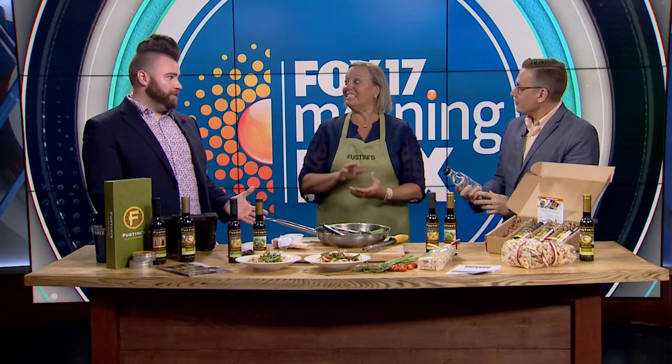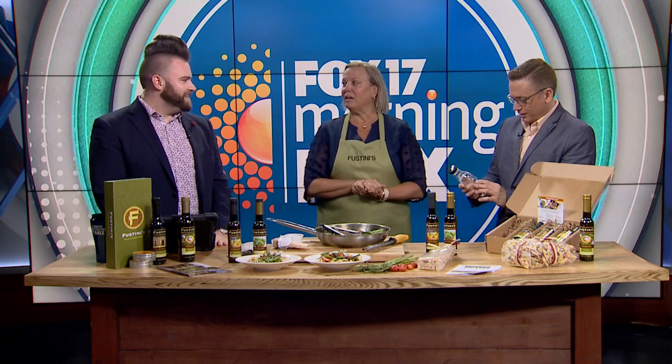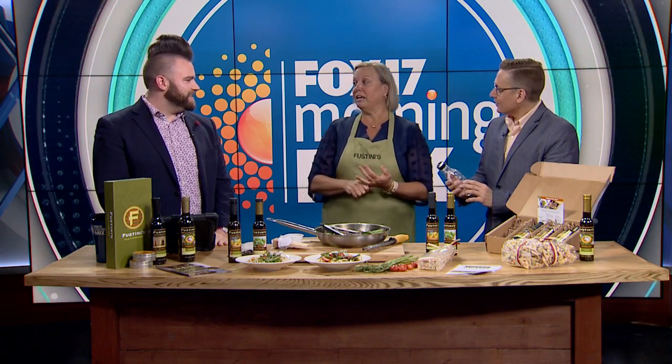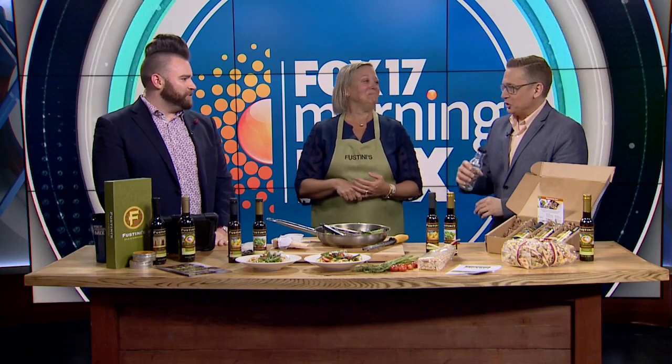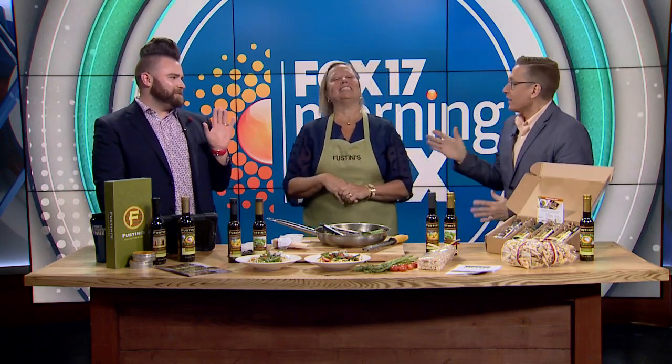You have a weekly e-news option as well. Yes, if you don't get it right now, just sign up at fustinis.com — a little prompt will come up. The one that went out today is all about mushrooms, about 40 different mushroom recipes. That would be just for me — I'm the only one in the house who will eat them. Well, morels are coming up in a couple weeks, so then everybody eats mushrooms.